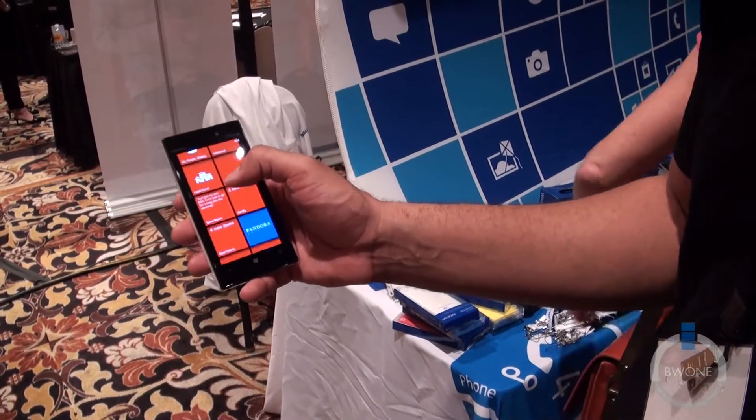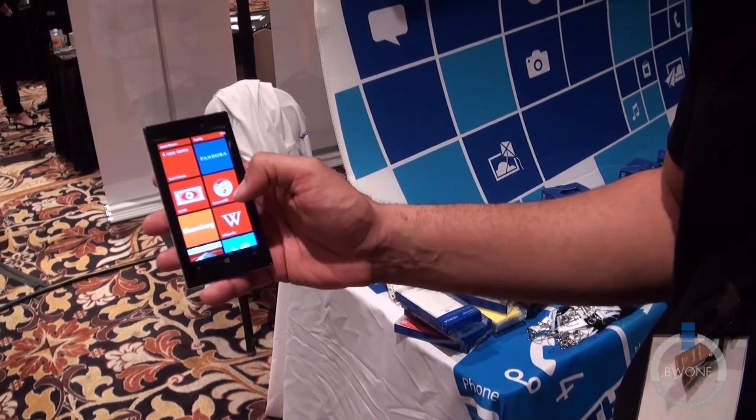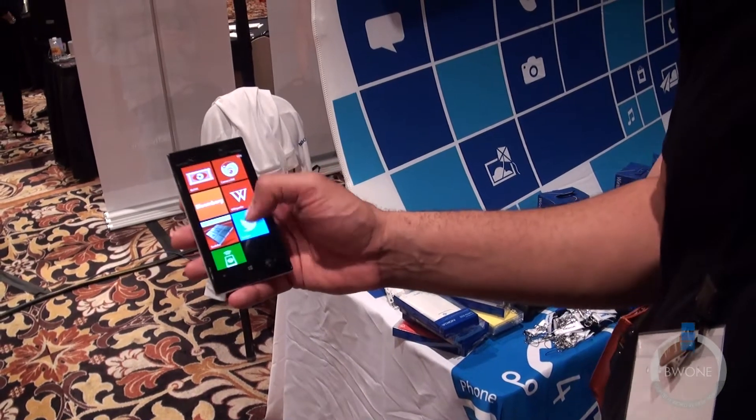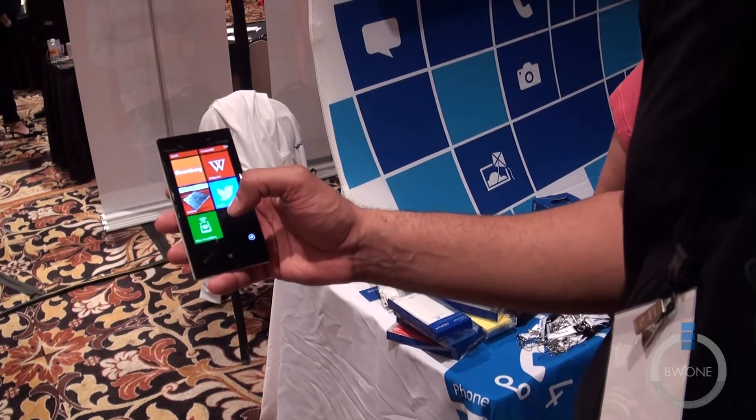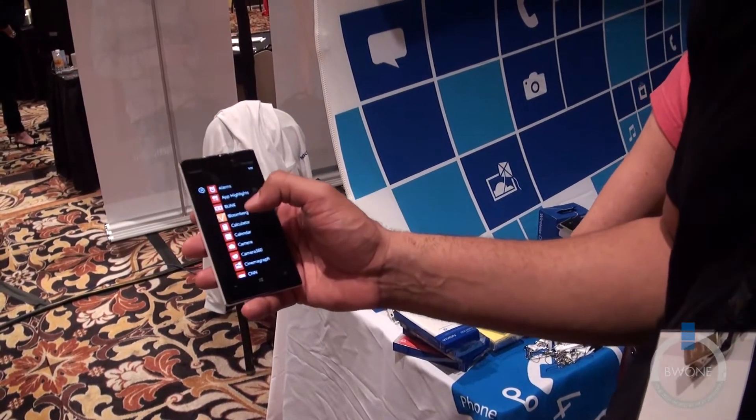You have your typical My Verizon Mobile and Local Scout apps. You have Camera 360 Blink, Xbox Live of course, and Xbox Smart Glass. It's going to work with a lot of cool things, especially with the new Xbox One announced — there are going to be some pretty cool things we'll be able to do with that.